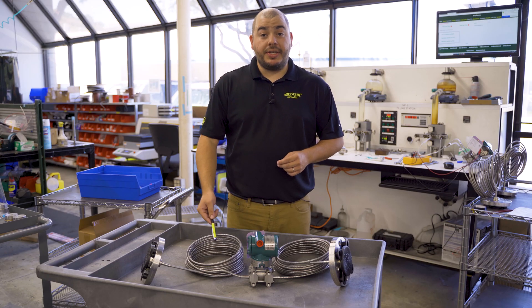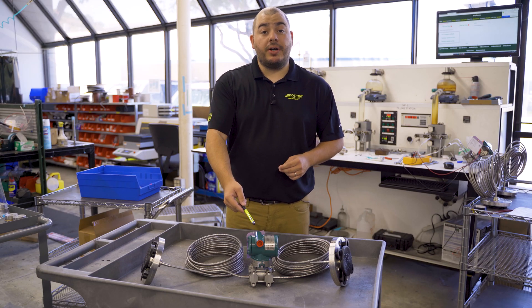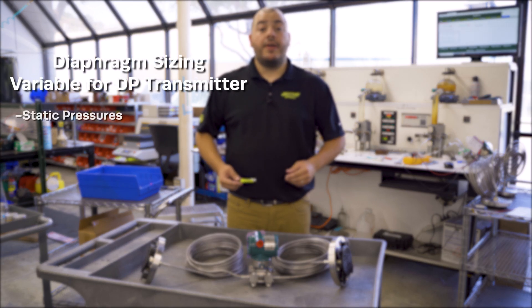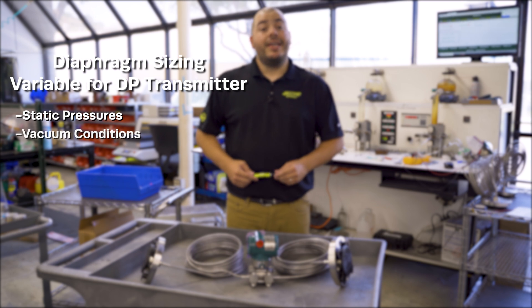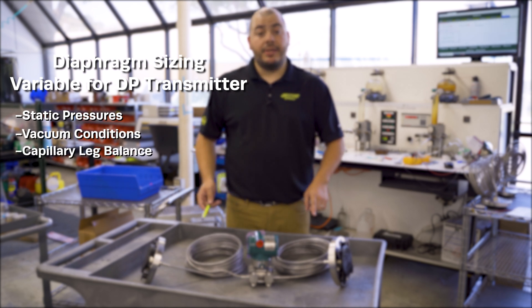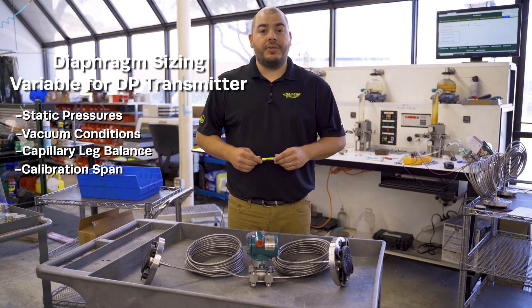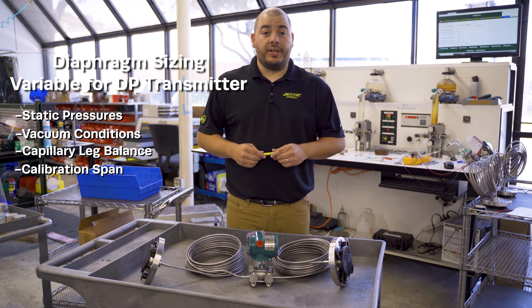If you are mounting remote seals onto a DP transmitter, there are a whole host of additional concerns such as static pressures, vacuum conditions, capillary leg balance, and more. So if you have any questions or concerns, please reach out to RioTemp.com or give us a call for clarification.